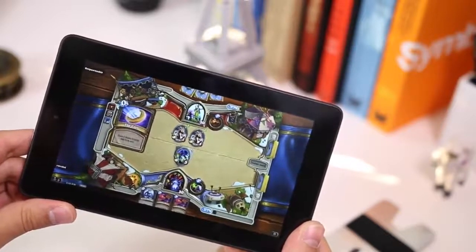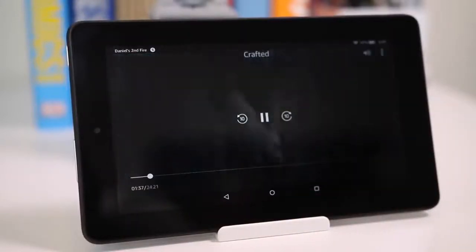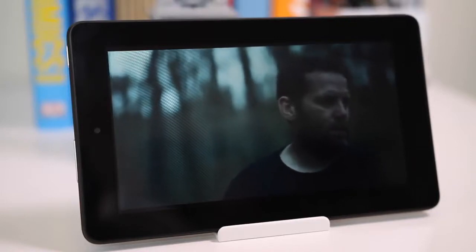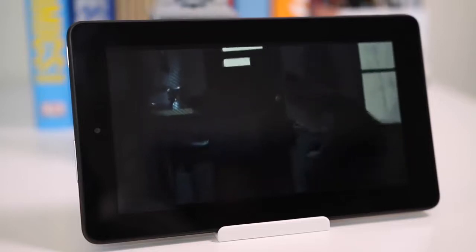The great thing about this tablet is that anything you open up works as it should, and at no point are you reminded that you only paid $50. When you pay $50 for something cheaper than other options, you don't want to feel like you got an inferior product — you want to feel like you got your money's worth, and this actually manages to make those $50 worth it.